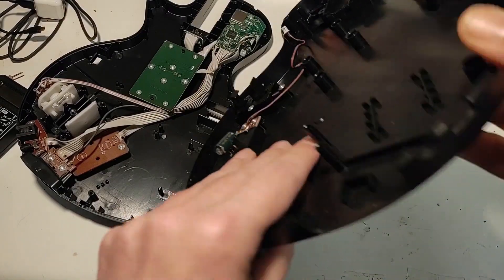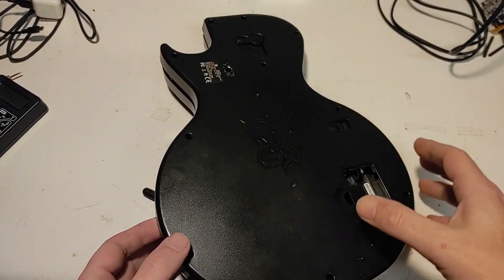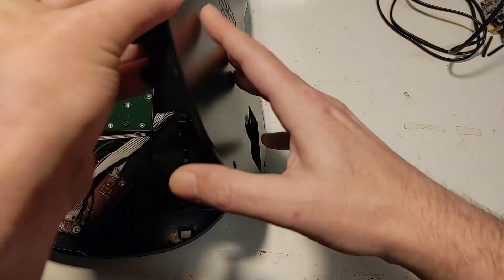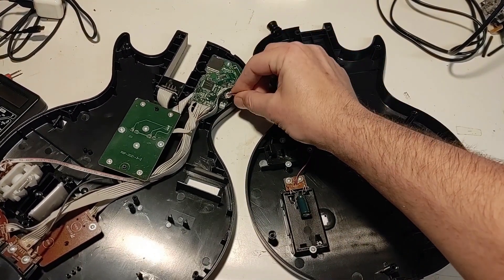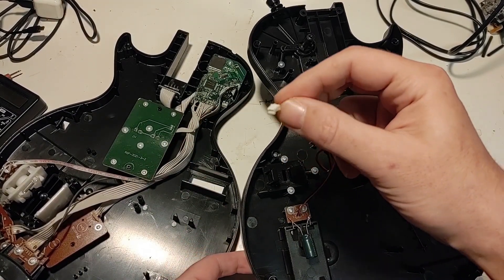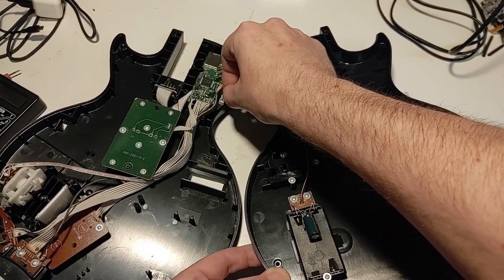Here we've got our controller taken apart — this thing is really easy to disassemble. You've got a handful of Torx bit screws all the way around the edge, and one screw hidden underneath a sticker, but the rest are easy to see. When you separate the two halves, it's connected by a wire that goes into a circuit board — it's a power wire. You can put it back in backwards if you're not careful, so pay attention to the direction. There's a little notch on the very top that ensures you put it in the right way.